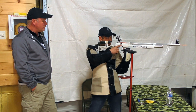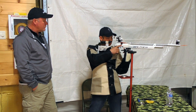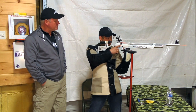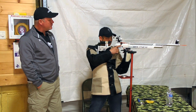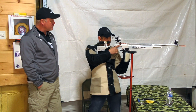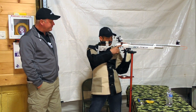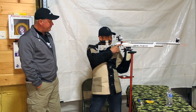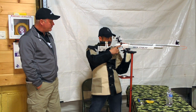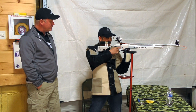Now I'm going to confirm that natural point of aim. I take a deep breath in, let it out, close my eyes, search my body for any tension, open my eyes, and see if I have that same sight picture. I don't — which means I was actually pulling towards the right, so I'm going to shift my foot a little bit. I'll do it again, close my eyes, look through — and it's repeatable.